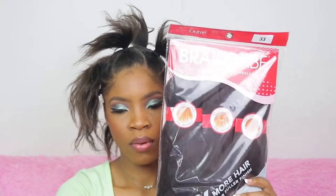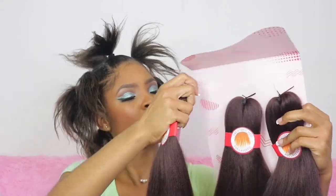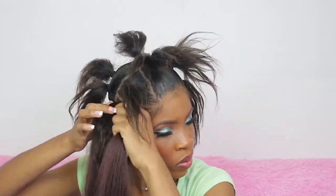After doing only two sections your girl was tired, but I got it done! I'm using Ultra Braids in color 33. There are three sections in one pack — I'm using one section, splitting it into two. I'm trying to attach the braiding hair at the root, but it keeps sliding off. The piece was too big.